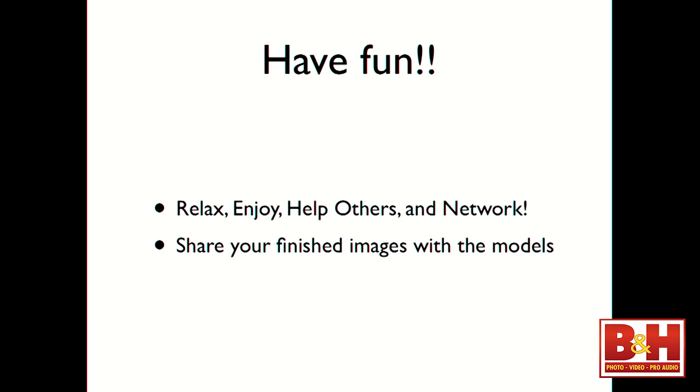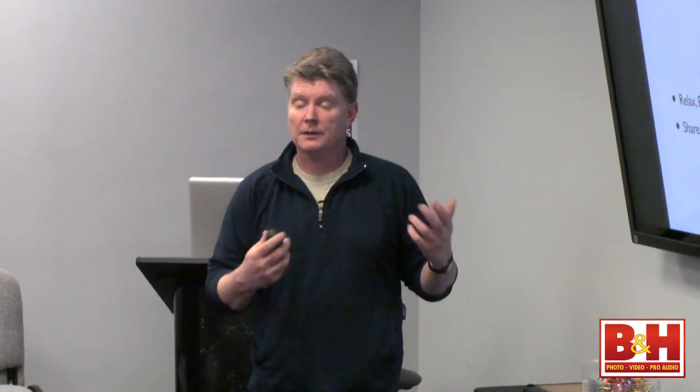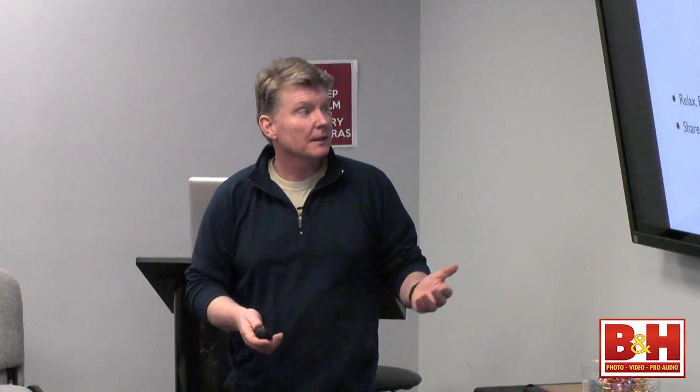Have fun, relax, enjoy. If you did the High Line workshop with us, this is Bernadette — she's my dear friend shooting with a large Rogue Flashbender on the High Line and having a blast. Help others within the station if you find someone having a problem and I'm not available. Share your finished images with the models if possible — some bring cards, some don't. Part of their pay package with me is that they get all the photos I take, and that's part of their incentive to come out for us.